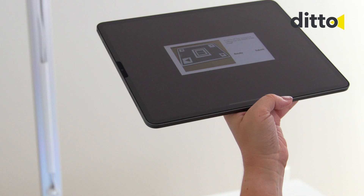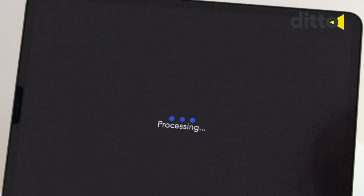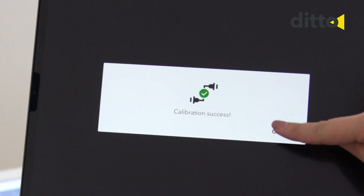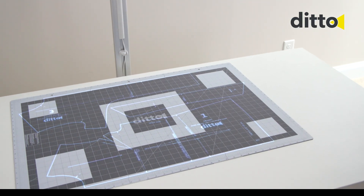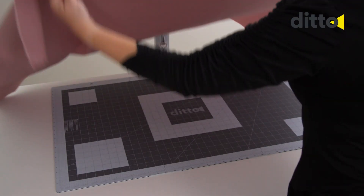Confirm that all four corners are captured in the photo and click Submit. The image usually takes a few seconds to process. The Ditto app and the projection will indicate if calibration is successful or not. Select Send to Projector to project pattern pieces in workspace.